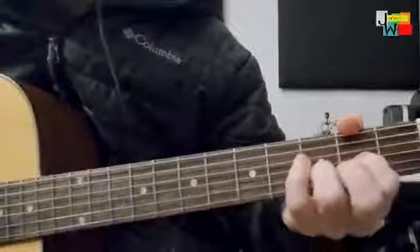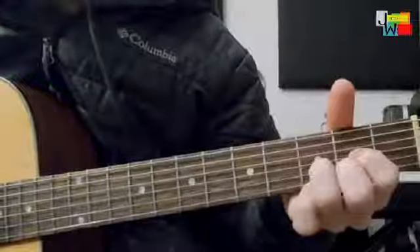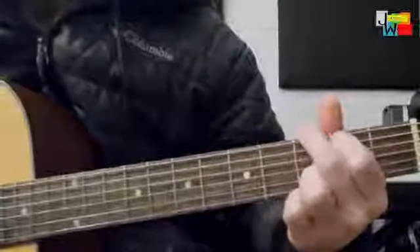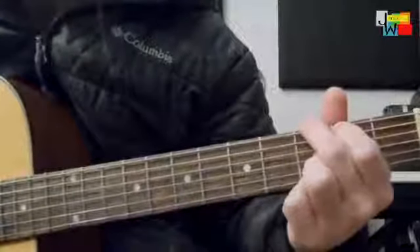Today we'll just do a quick example. We'll be working out of G and D, and we'll do a little Zeppelin riff.